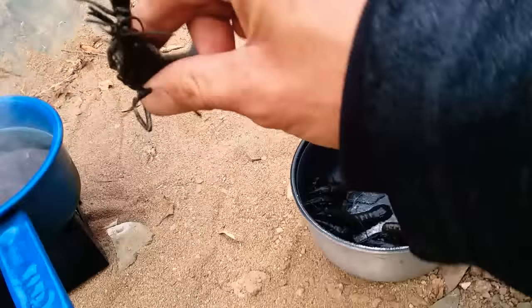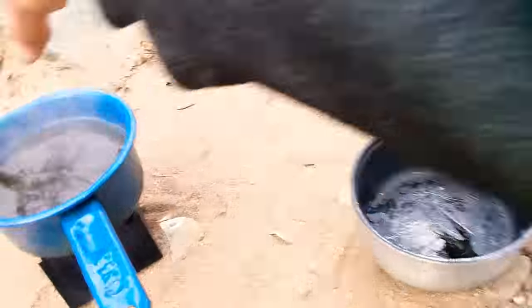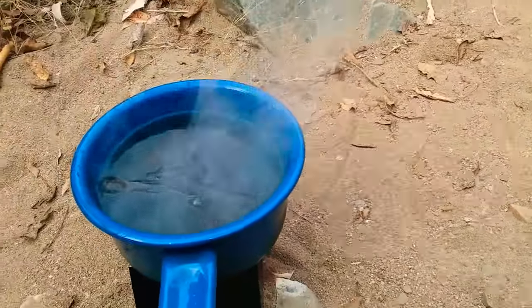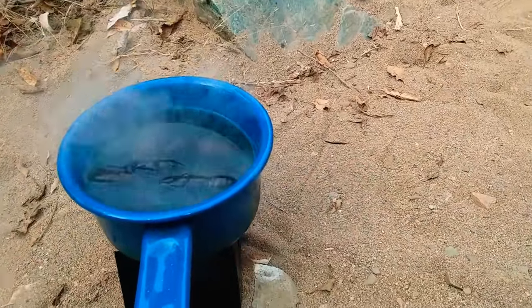Look at this one — this is a good size. That's one, two — he's pretty good size, one claw — three, four, five, six, seven. All right, pretty much sit there and let them boil for about 15 to 30 minutes, keep an eye on it.